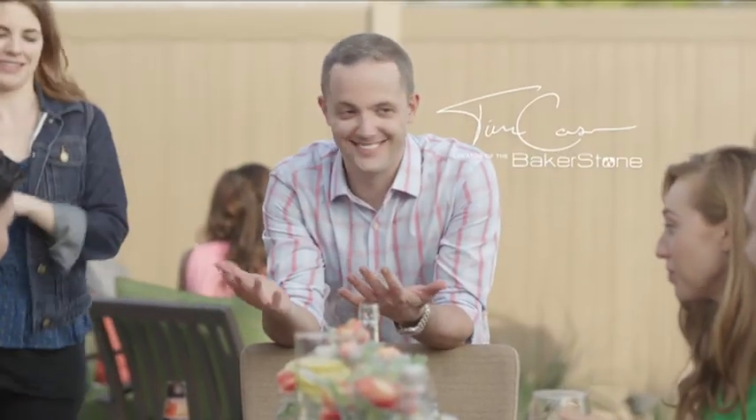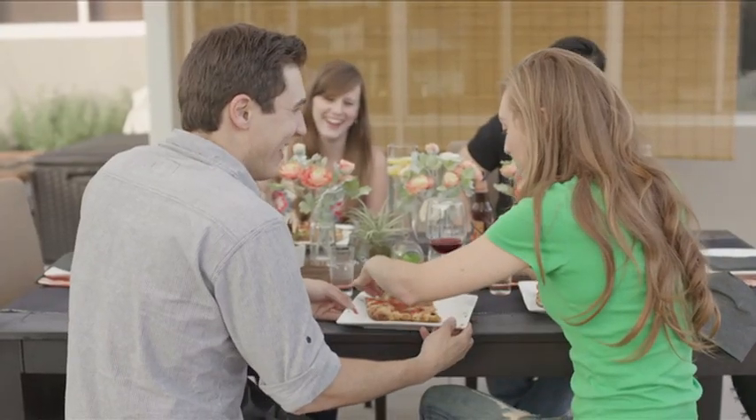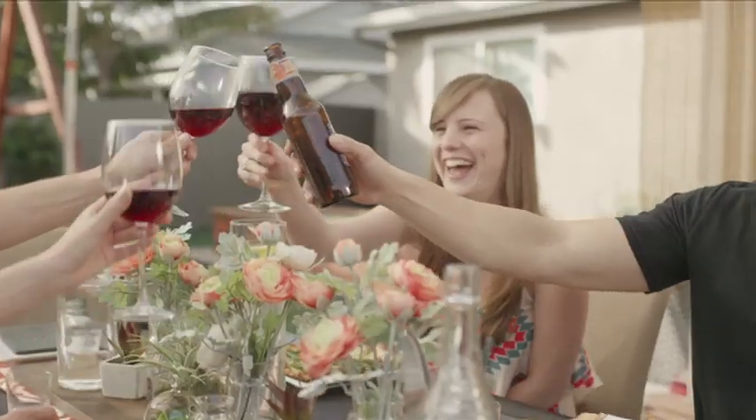Bakerstone Pizza Oven — the fun, easy and fast way to create gourmet style pizzas in your own back garden.